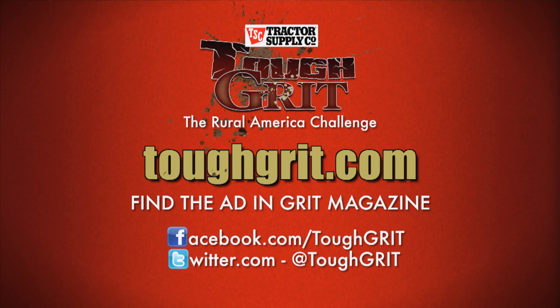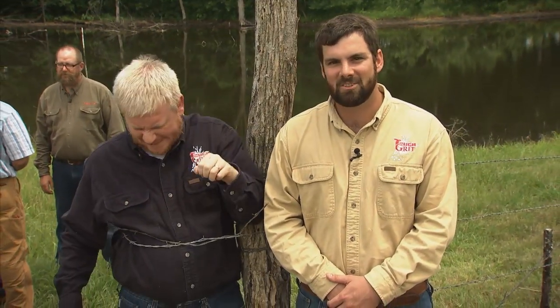Now you know almost everything you need to know about installing automated gate openers and mending your fences. And if you'd like to learn more, visit toughgrit.com. Glad you could join us — hope to see you next time. Shannon, you've been fixing some fences again? How'd you know? Just a wild guess. I'm Caleb Regan. And I'm Shannon Riley. And if you see us coming, you know you're in Tough Grit.